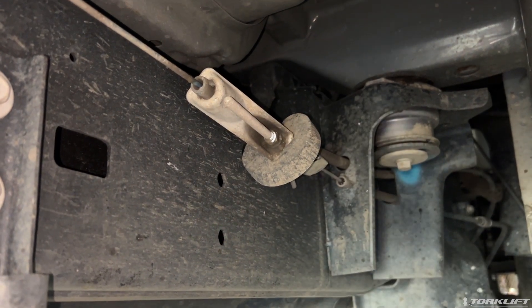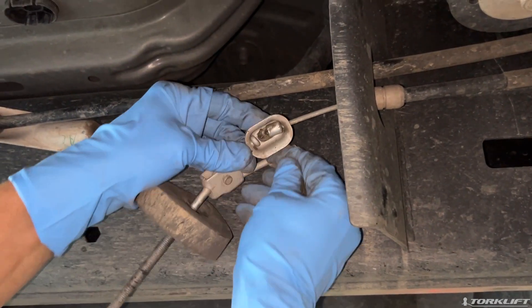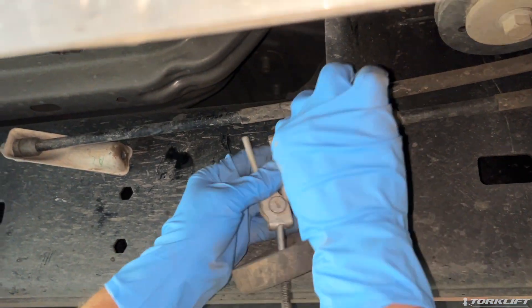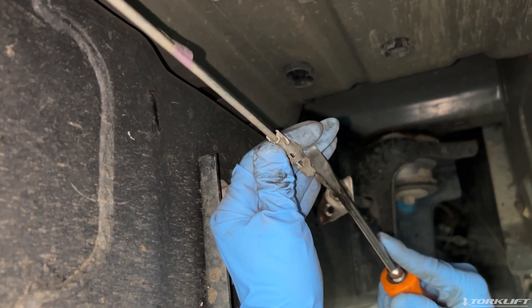Next, remove the parking brake cable. Mark or count how many threads are exposed before loosening. Loosen the cable adjustment screw until the nut is completely backed off. Remove the cable from the coupler, then release the cable by pushing forward and removing it from the bracket. Remove the main cable from the parking brake.